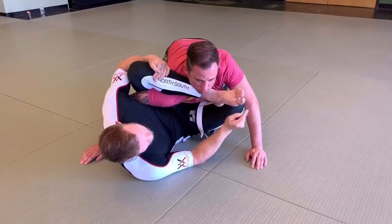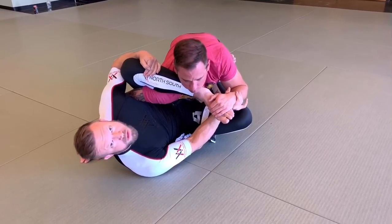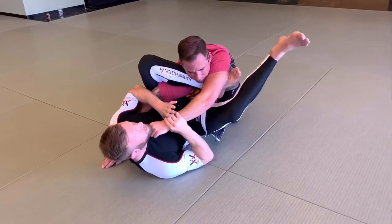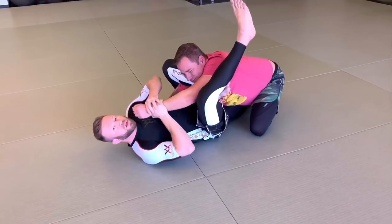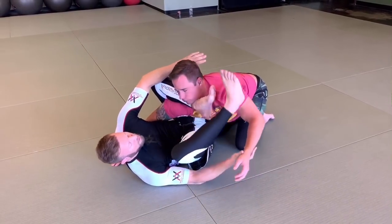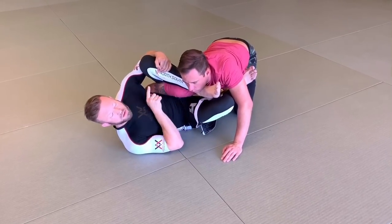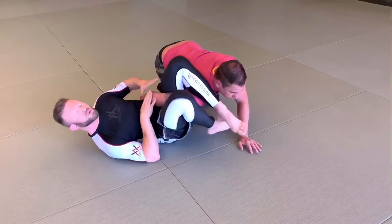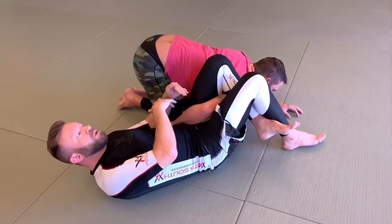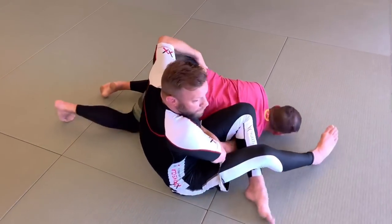Sometimes his response is to reach and try to push my foot to relieve pressure on his neck, which actually gives me access to grab his wrist. Once I grab that wrist I can pull my foot free and put it into his armpit. From there I might be able to get a submission right off that. If he chooses to alleviate pressure by turning away to try to pull his arm out, that's when we can start to transition into omoplata setups — I'm going to keep pressure on his shoulder, get his shoulder down to the floor, hold his wrist, and get his hip toward me to flatten him out.